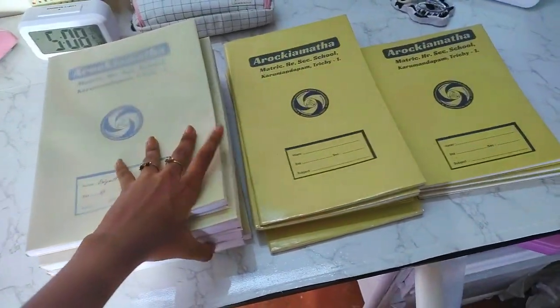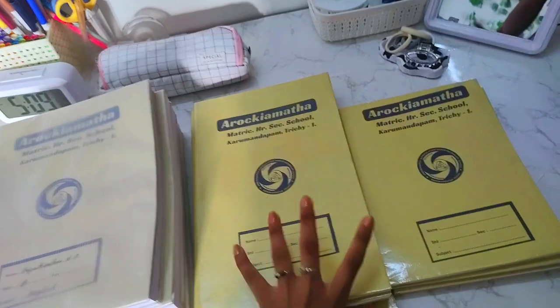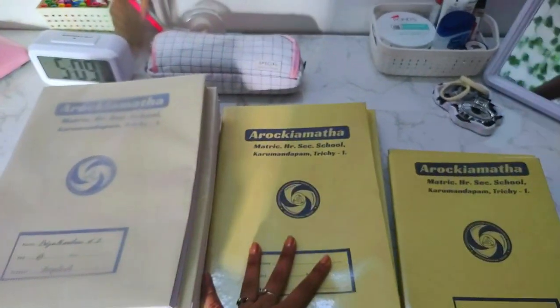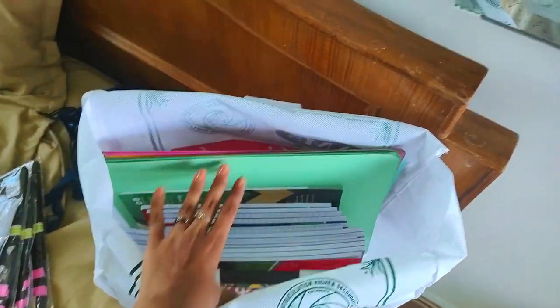Okay guys, now I'm covering all the main books and notes. This is normal long-size notes and small-size notes — so it's all covered. There are extra notes, and there are some files that would be organized. I've just covered everything and hopefully it's done.